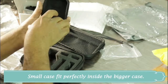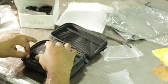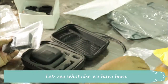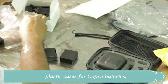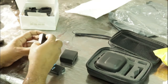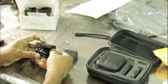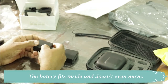The small case fits perfectly inside the bigger case. Let's see what else we have here — a plastic case for GoPro batteries. The battery fits inside and doesn't even move.